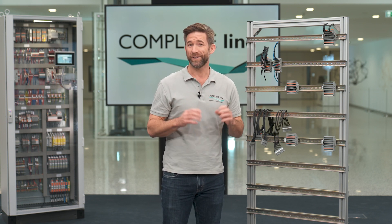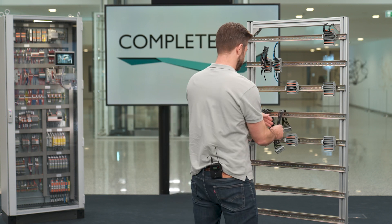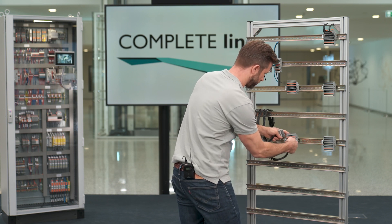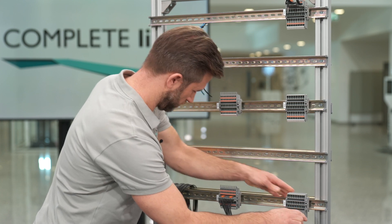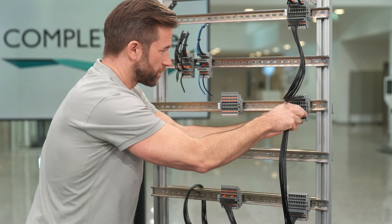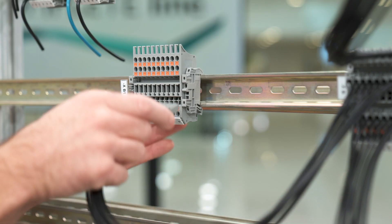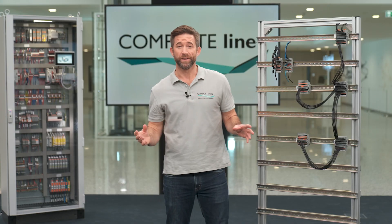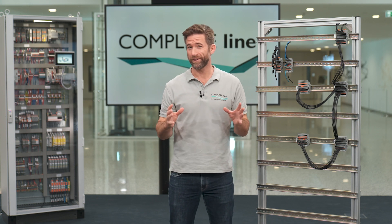Watch how fast I can wire these terminal blocks. Wiring with combi-blocks and cable harnesses provides several advantages.